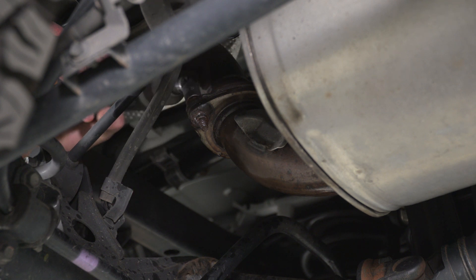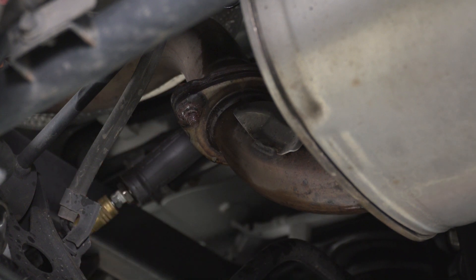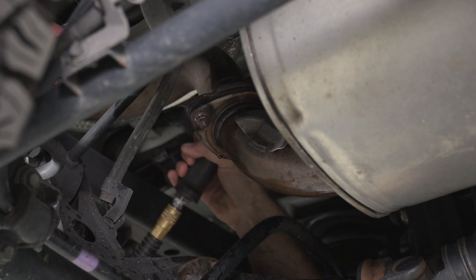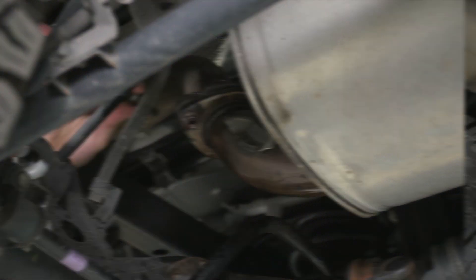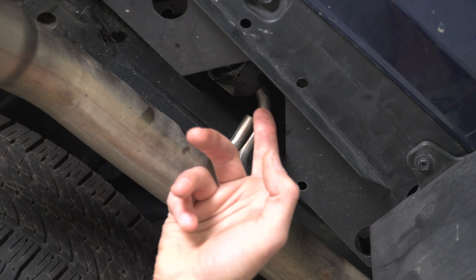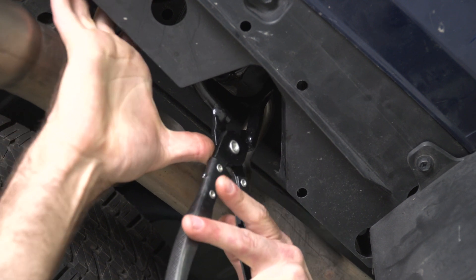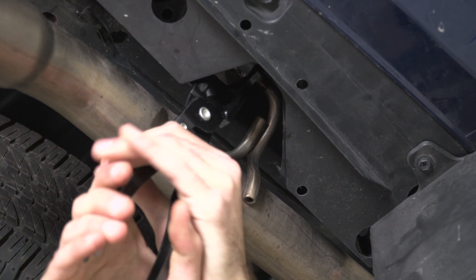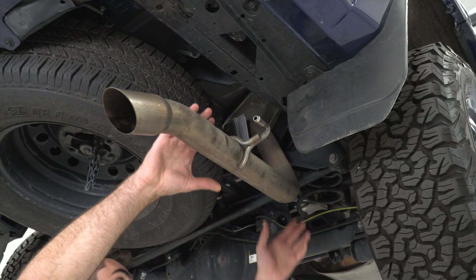Our first step is to unbolt our tailpipe from our muffler pipe. We have two 14-millimeter bolts on that flange that we need to remove, and then one hanger on our tailpipe to completely remove it. This one might be a little bit hard to see, but we're going to have to go over our track bar and take our 14-millimeter socket to remove our bolts. We can then come about a foot behind the end of our tailpipe — there's one hanger right up here — and use the exhaust hanger remover to pop that out of our isolator. With our tailpipe free, we can wiggle it out of the way.